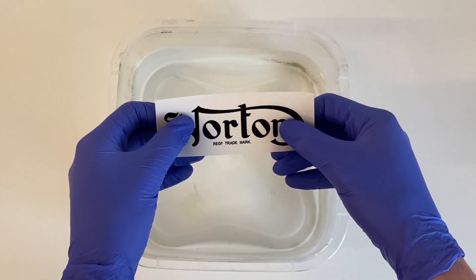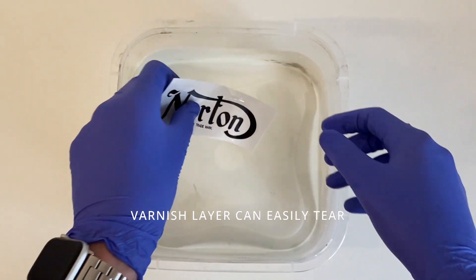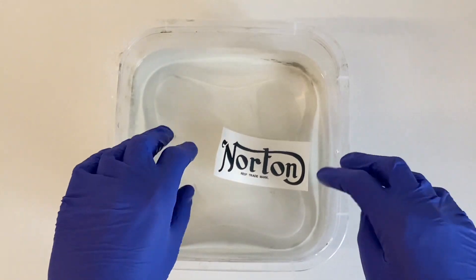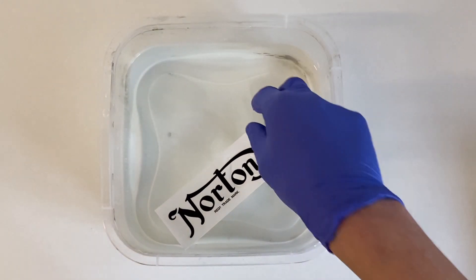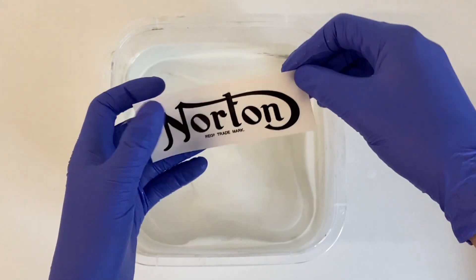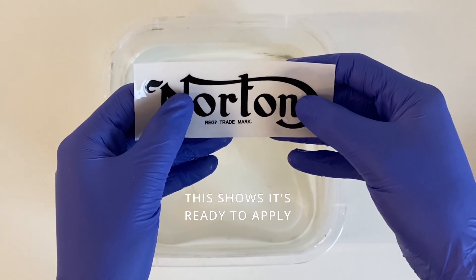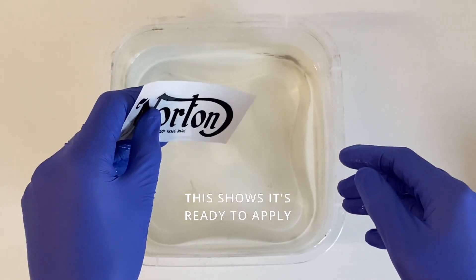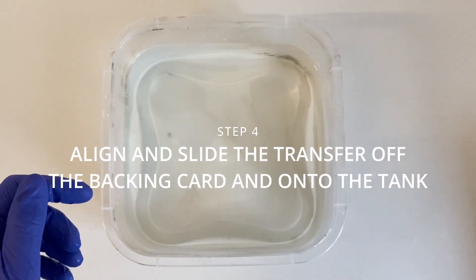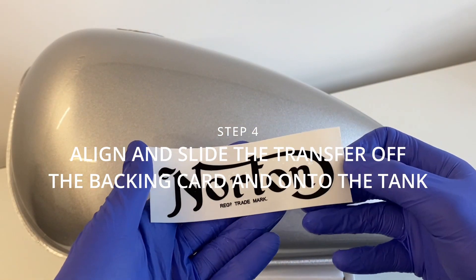On my first attempt I can straight away see that's not moving — I'm not going to force this, so I'll put it back in the water for another 30 to 45 seconds. And now as you can see, it's about to slide around. All our water slide transfers have a varnish layer which allows you to slide the design around. It's extremely thin, so just be very careful. We do still recommend overcoating with a lacquer, as ethanol and petrol will damage these transfers even with this varnish layer.